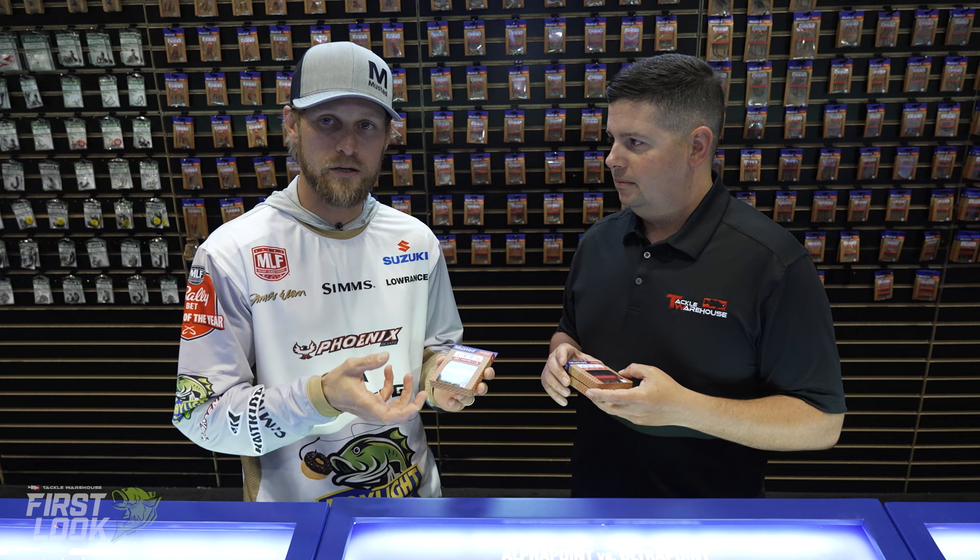Very excited about that. Again, it's got the Alpha Spring, double helix technology to it — it's going to hold a bait on really well, and it's just easier to thread them on as well. There's not a lot of shaky heads that have a screw-like system that is that simple to use — which is phenomenal. It's going to be a must-have go-to for you guys out on the tournament trail. Shaky head plays all the time.